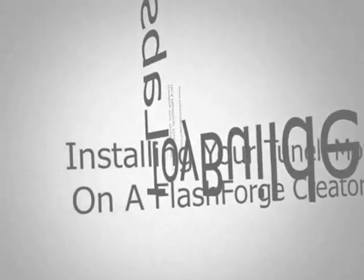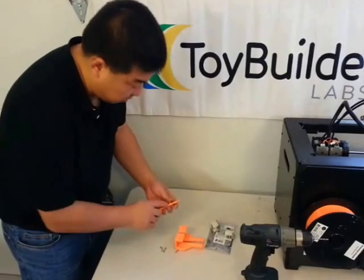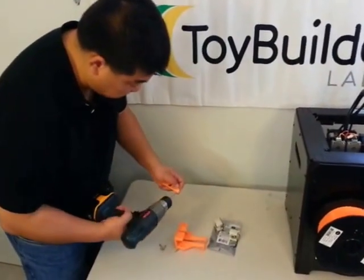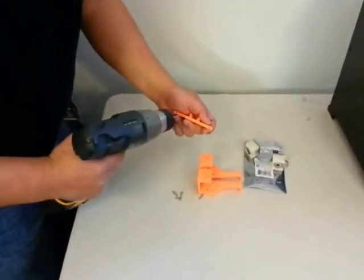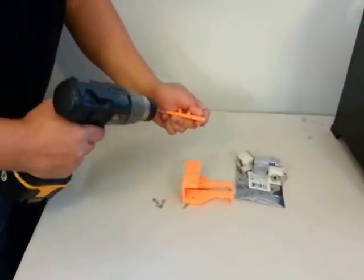We have the 3D printed mounts for the tunnel monitor and the bracket that will hold them. The design file right now, these holes are a little bit small and hard to start, so I'm going to take a 3mm drill and just start just a tiny little bit, so that it'll be easy to get the screw started.